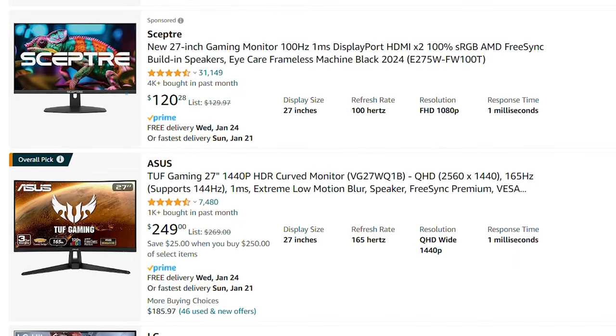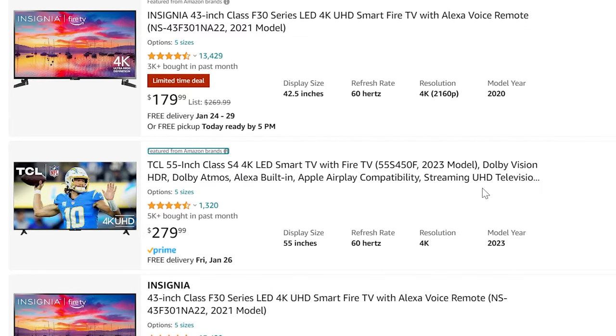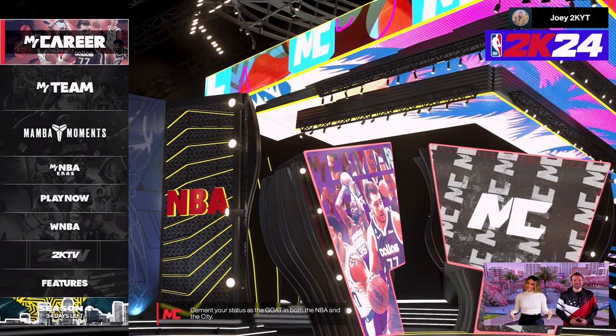For monitors, if you want to shoot better you need to be playing on a monitor with a low response time — somewhere between the one to four millisecond range. Playing 2K on your TV might be one of the reasons why you can't shoot so well.